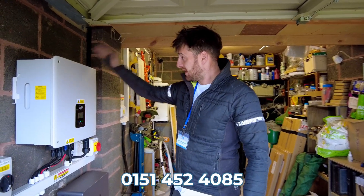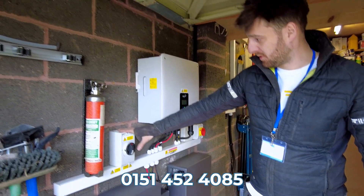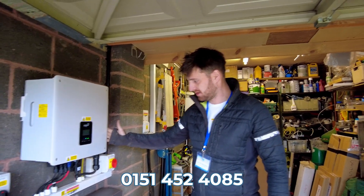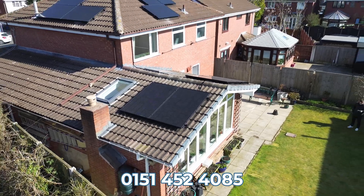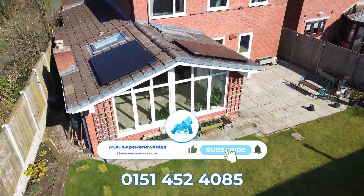I've finished the install. We've brought in the DCs into a four-pole DC isolator to supply the new inverter. It's all been commissioned, cleaned, and is running and ready to go. Don't forget to like, share, and subscribe to this video, and we'll see you in the next one. Bye!